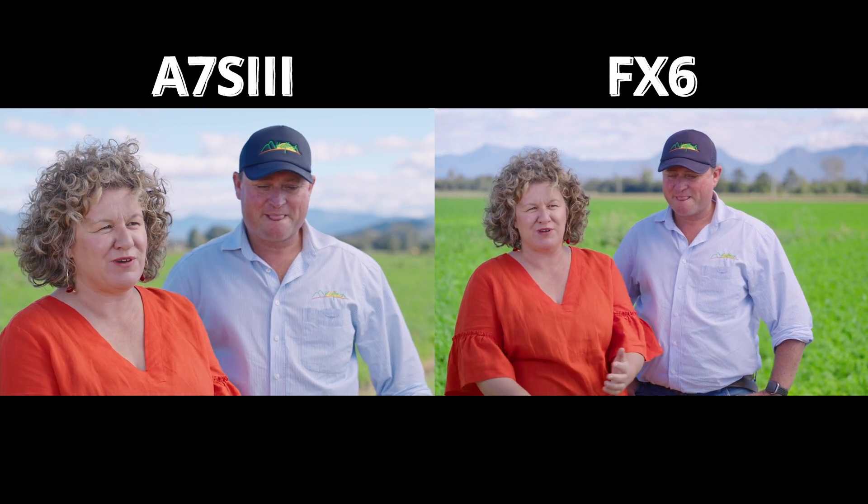The point of this video is to show you the A7S III and the FX6 side by side so you guys can make a judgment on whether you think these cameras cut together well. Let's jump in and have a look at some footage. This shoot was for the Scenic Rim Council — the brief was to talk to local producers and local businesses about an upcoming 10-year event. On the left of all these shots is the Sony A7S III and on the right is the FX6.